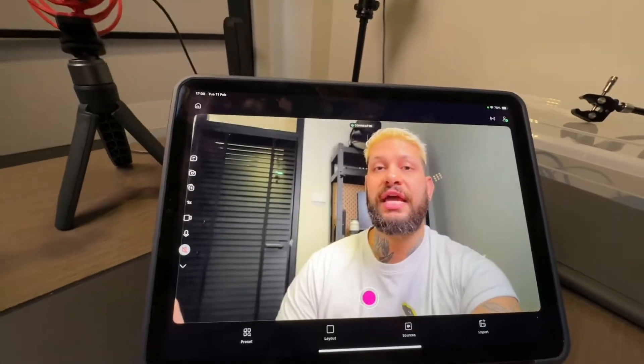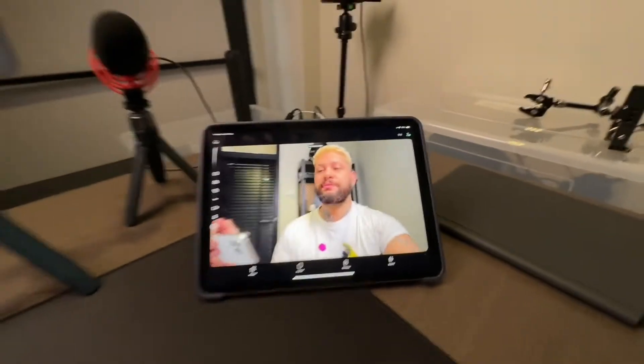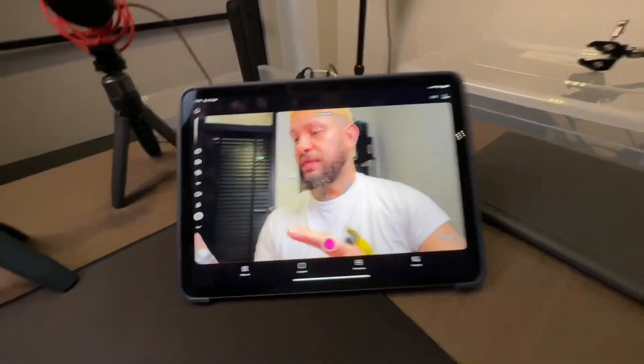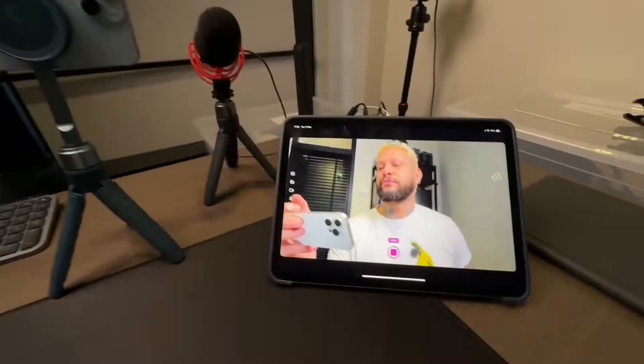Now that you have this on the monitor, you can make sure that the framing is to your liking — you can change it around and be sure the frame is exactly how you want it. The cool part is that you can hit record right here and it's gonna start recording directly from your iPhone.